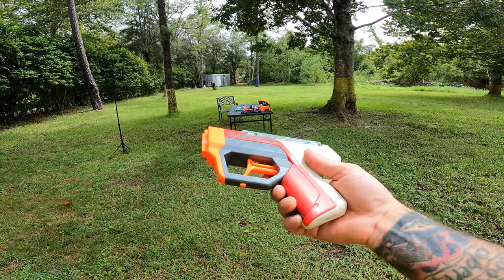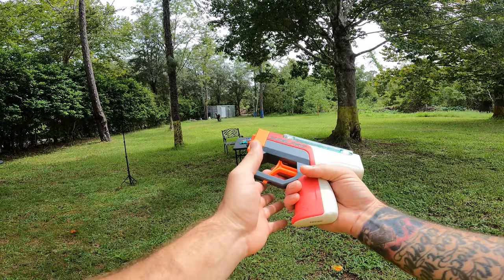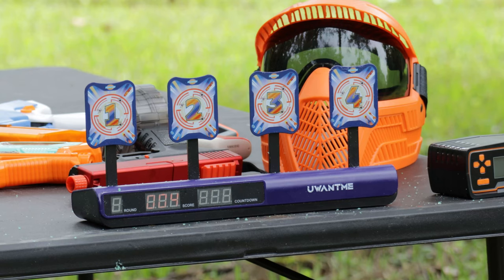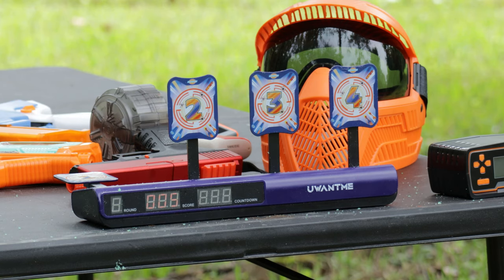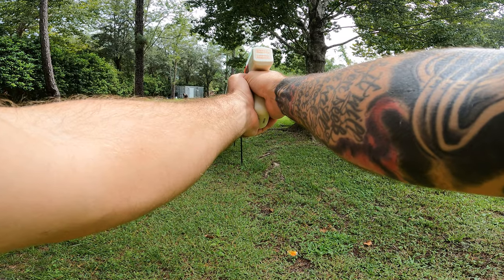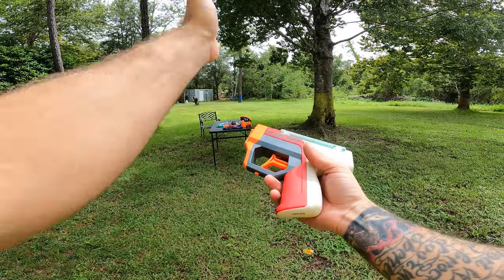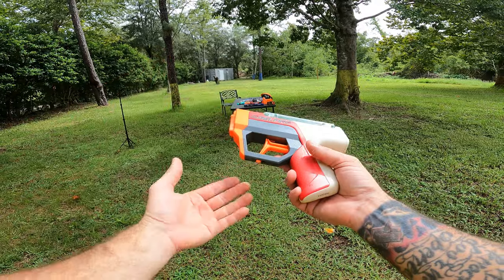Nerf Gelfire accuracy test — typically you'd hold dualies, but we're just doing right-handed fire. Aiming for 1, 2, 3, and 4: I hit the 2 when aiming for 1, then found the 1 and knocked it down. I hit 2, then 3, then 4 — but it's just not knocking them all down. I hit all the numbers but only knocked down 1 and 3. Compared to the first gel blaster, this is definitely easier to aim, but probably just as accurate and just as powerful.